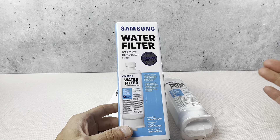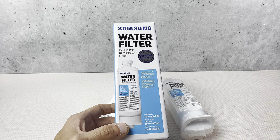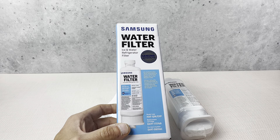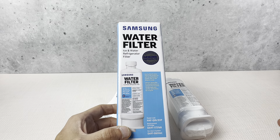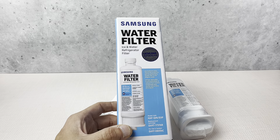It's a direct fit, no issues with it, genuine water filter. Again, this is the model HAFQIN-EXP, so if you need to replace your water filter and your light's coming on, you definitely want to pick one of these up.